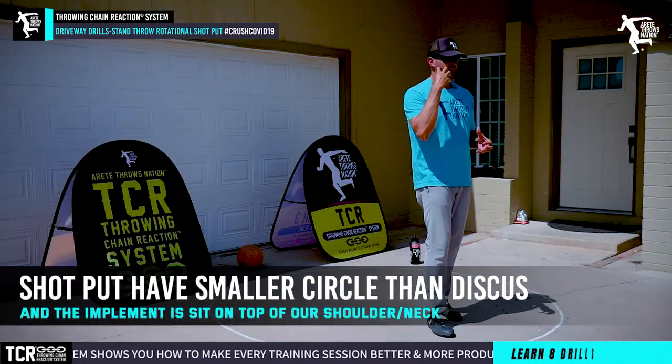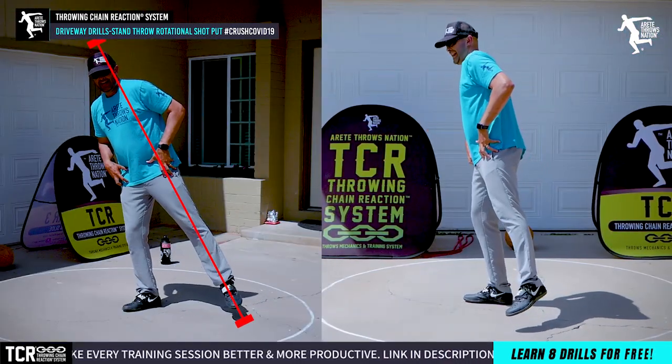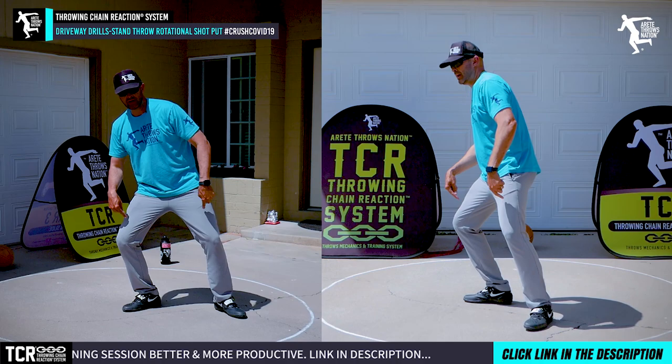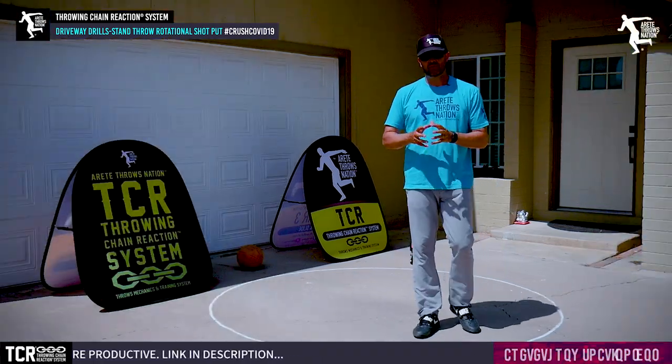The key thing: smaller circle, implement sitting on top of us. We want to be sitting over the axis the same way, but we want to see more depth on the legs. That's going to be one of the key things.